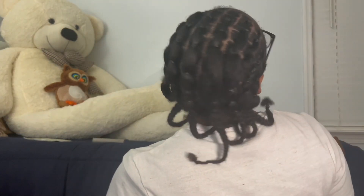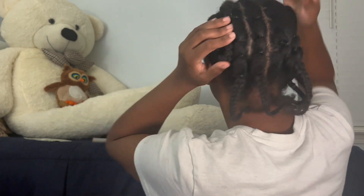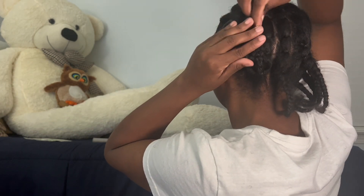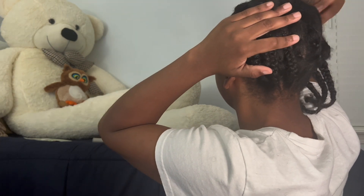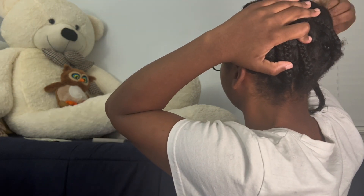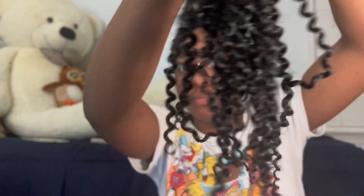Alright y'all, I finished my hair. It doesn't look too good right now, but once you put the crochet in it's gonna look good, period. I just crocheted those braids up. I got the hair from Amazon and I wouldn't recommend it because it tangled really bad.